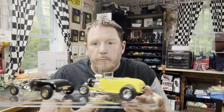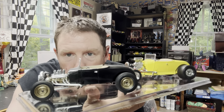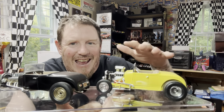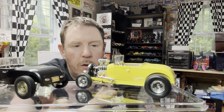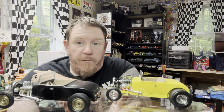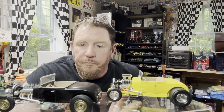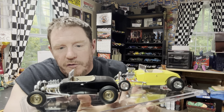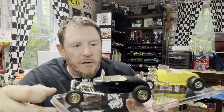Here we are. One is built box stock as a low boy. One is built out of the box as a high boy. This one was built quite a while ago when that kit first came out — I snagged up two of them and we did the semi-gloss black paint job with the gold steelies.